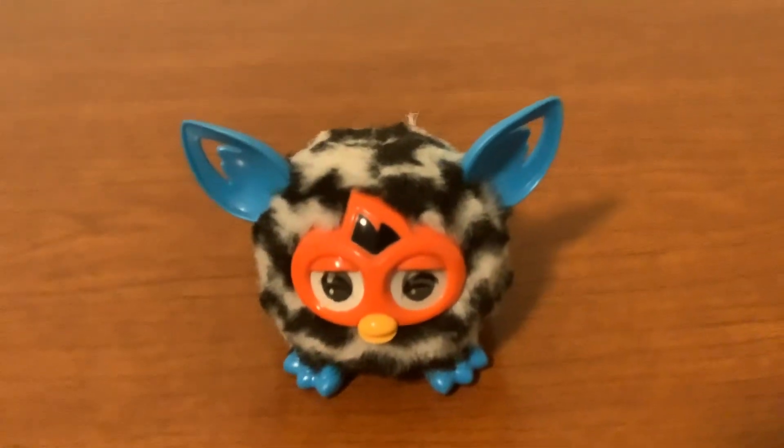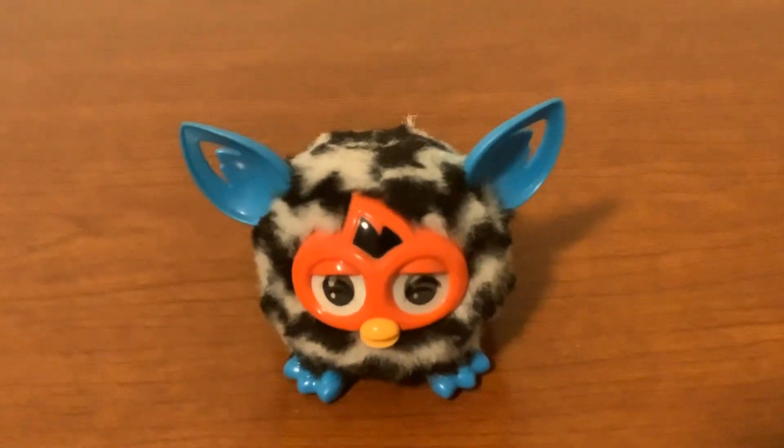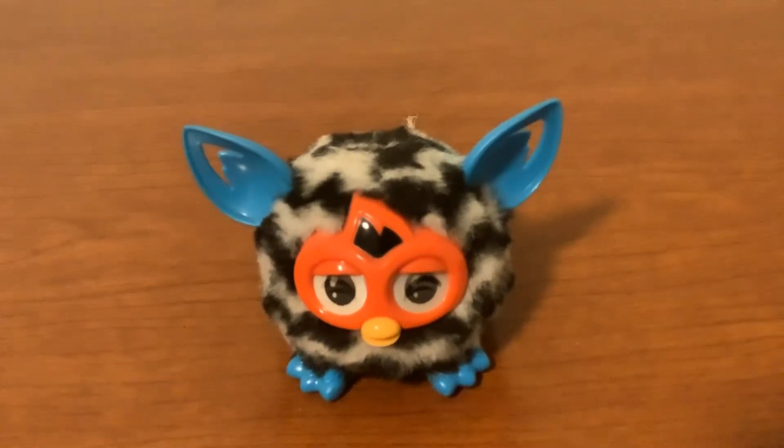What's up, guys? It's David here, and I'm going to do a review of the Furby Furbling.